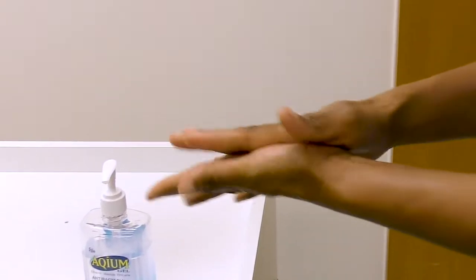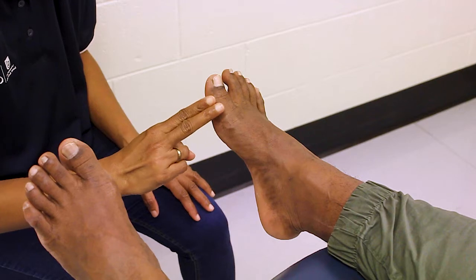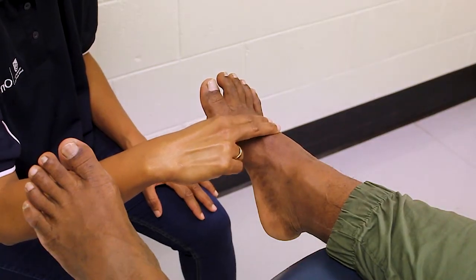Start the process by ensuring correct hand hygiene practices have been followed before seeing a new client. Using your pointing and middle finger, locate the pulse you are looking to find with the Doppler. Watch our video on how to find the pulse on a foot if you are unsure how to do this.